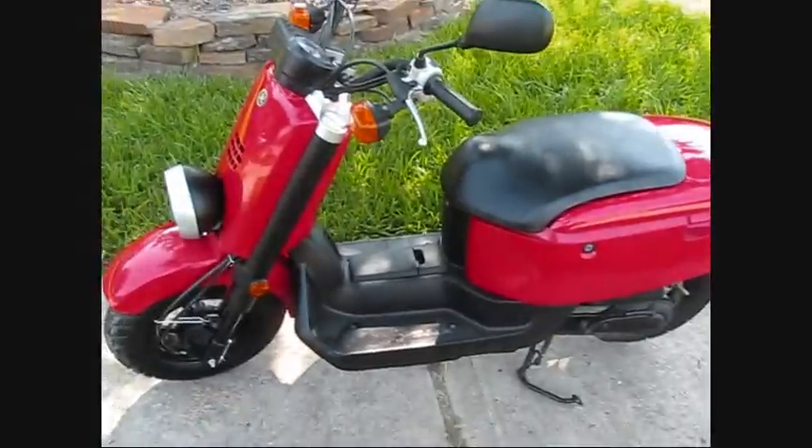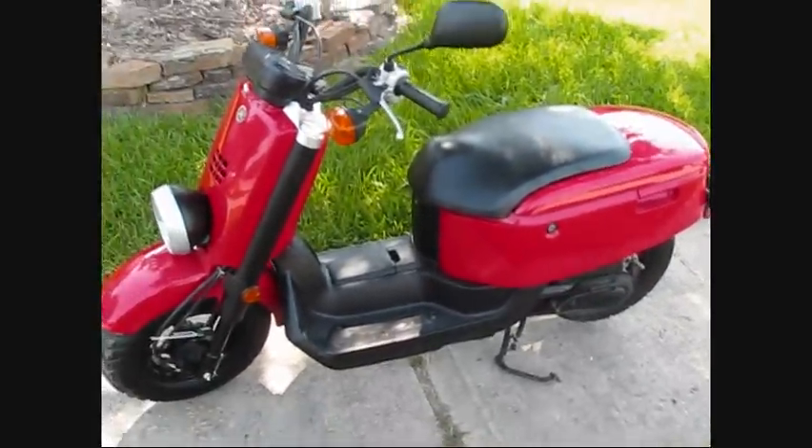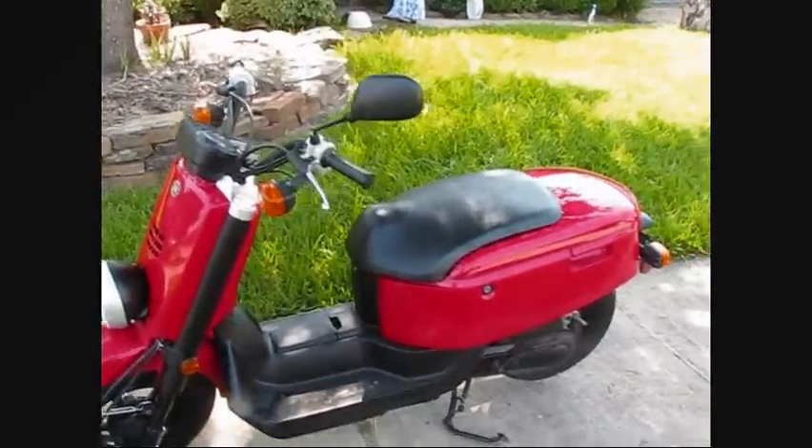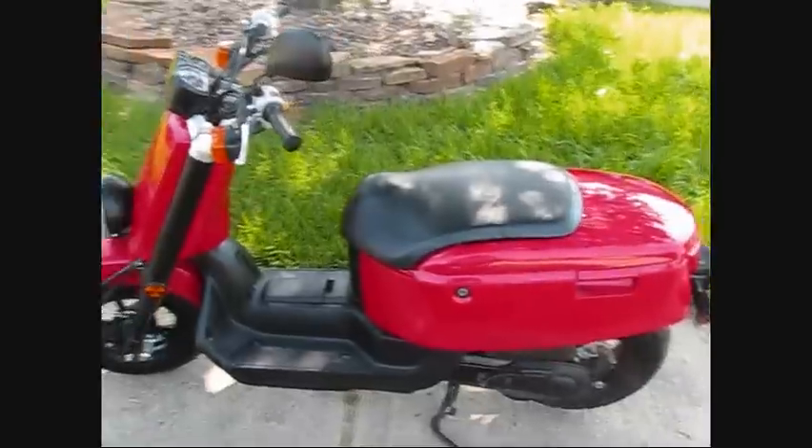But other than that, it's a great running bike. It'll do 47, 48 — that's what I got on the GPS. The stock gauges are off a little bit, I think by about 3%. Alright, hope you enjoy it. I'll see you later.